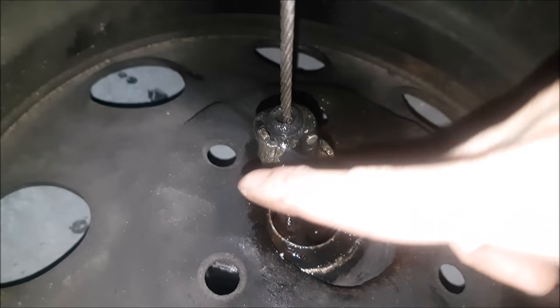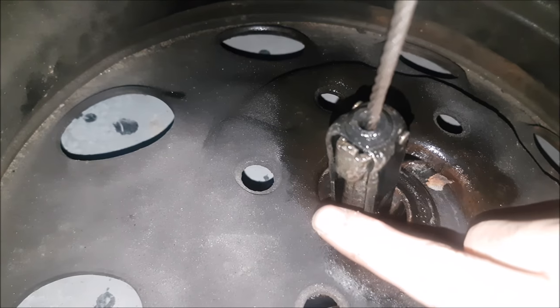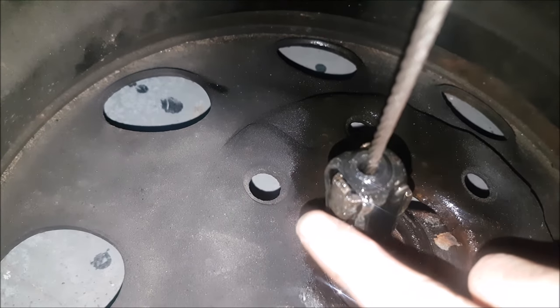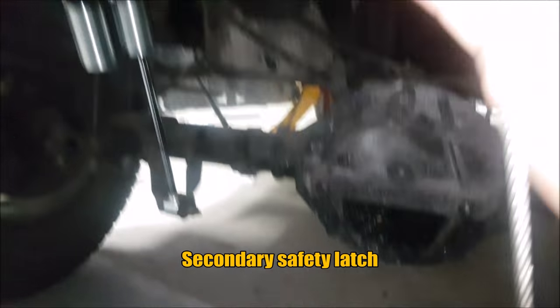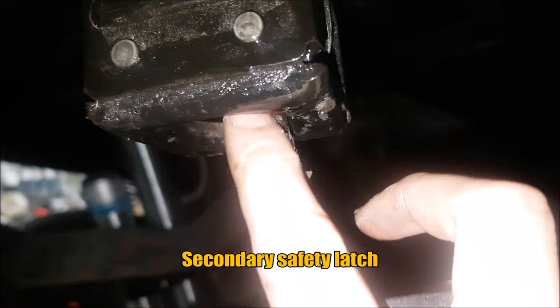This is the part that gets stuck. This hook over here — you can see there's a short end and the hook that comes out. When this goes up, it pushes out and hangs on the inside of the winch system.